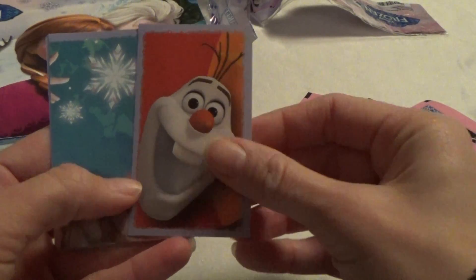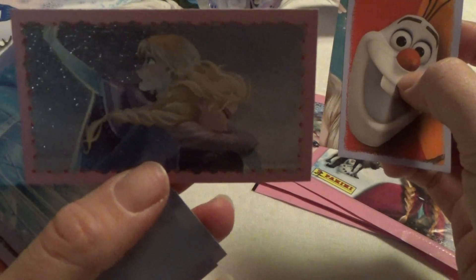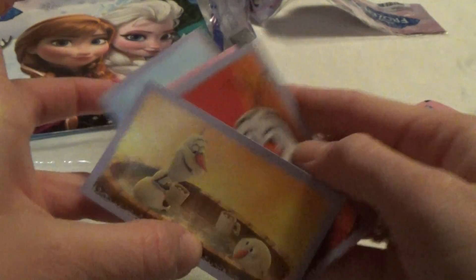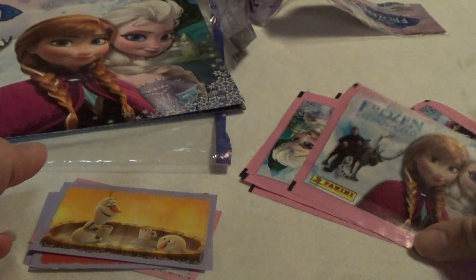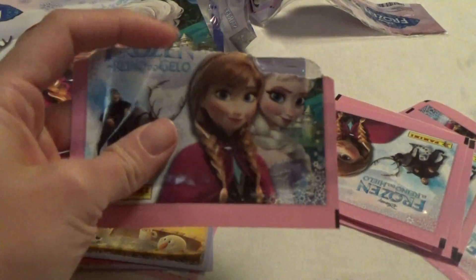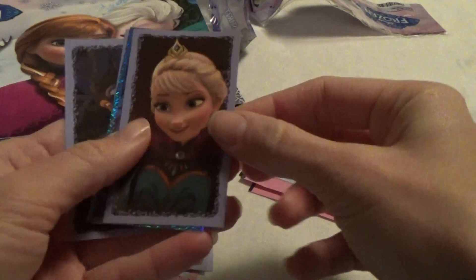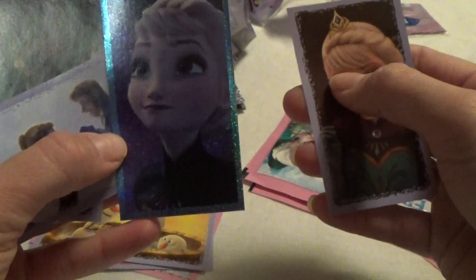First one is Olaf. Oh, that's a nice one with a lot of glitter on. There are five stickers in each package. I almost ripped the stickers on Elsa. One more with a lot of glitter.